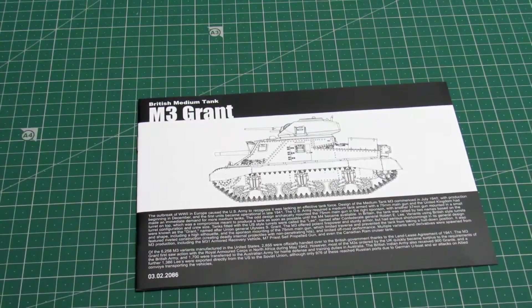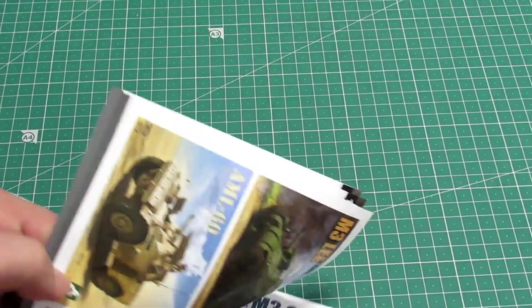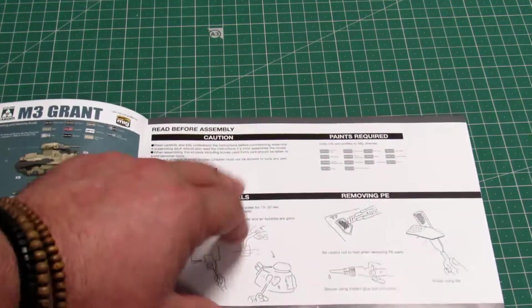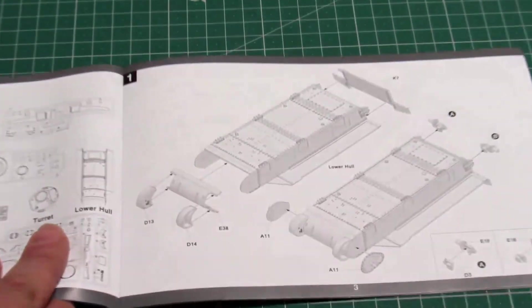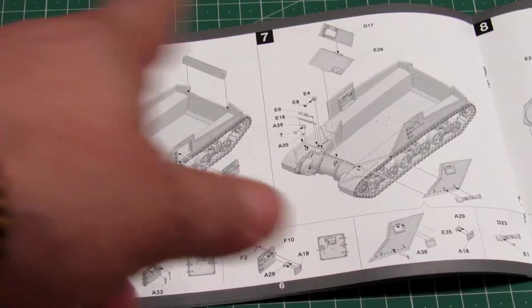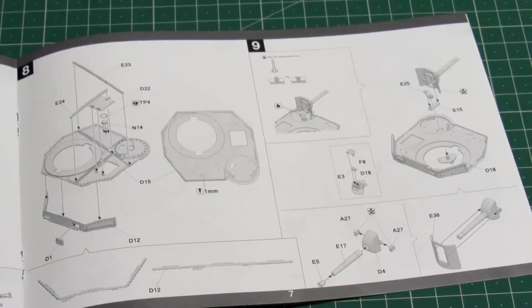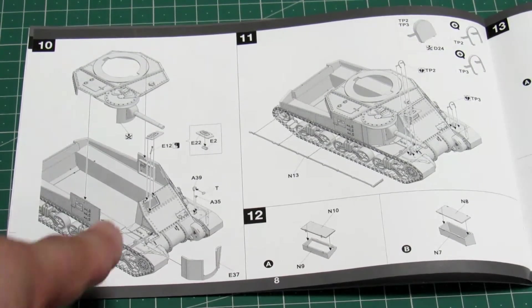Now let's take a look at the instruction manual. Opening it up — you get four different ways to paint this, so four different versions. Let me see how many steps there are. The first page is all about the parts. Then you start building the lower hull, and on step eight you begin building the turret. On steps ten through twelve you start making the upper hull and put the first turret on.